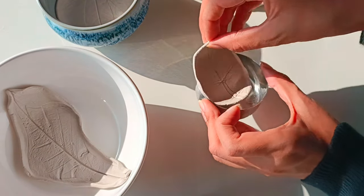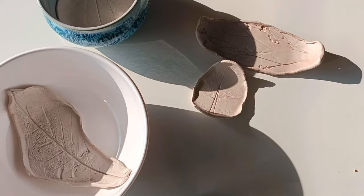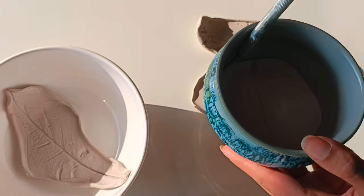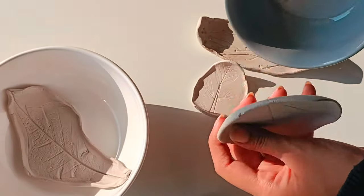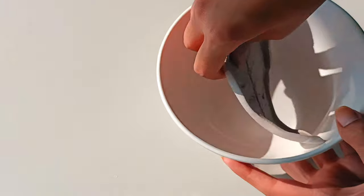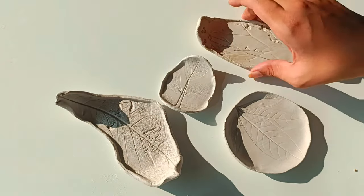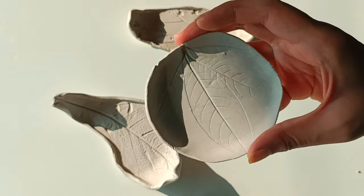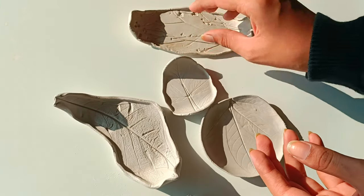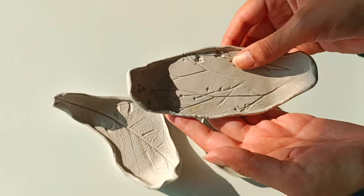Once the trays are completely dry, carefully remove them from the bowls. Gently loosen the edges of the clay from the bowls using your fingers or small tools like a craft knife or toothpick, ensuring not to damage the trays in the process. Once loosened, gently lift the trays out of the bowl, taking care not to bend or distort them.